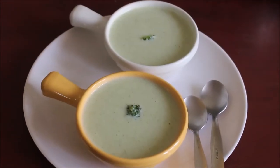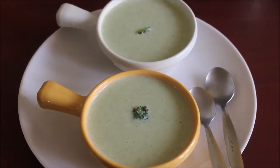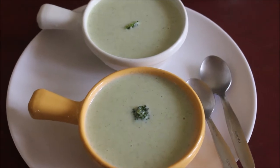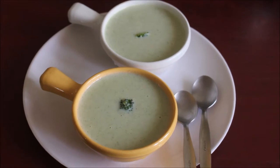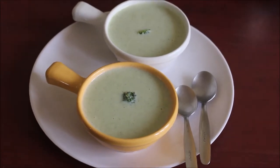Hello friends, welcome to Vidya's Cooking Channel. This is Vidya Lakshmi. Today I'm back with a new recipe. I'm going to show you how I prepared broccoli and cauliflower soup. This broccoli and cauliflower soup was so creamy and so tasty.